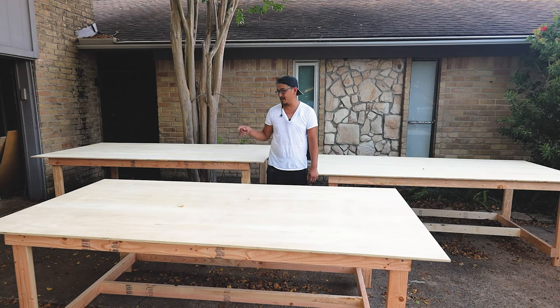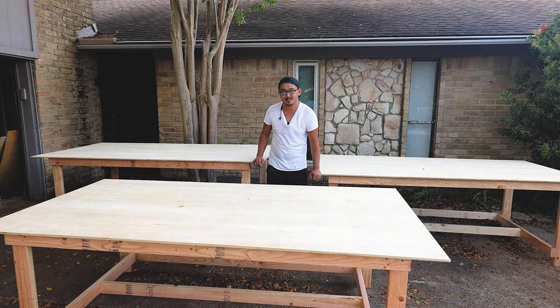What's up guys, in this video I'm gonna show you how I made these three workbenches each for under 100 bucks in one day. Let's do it.